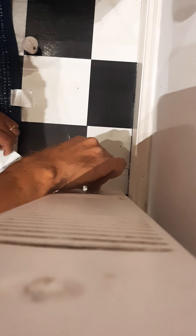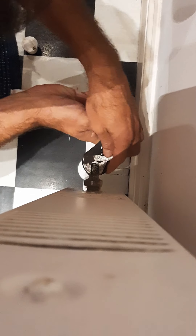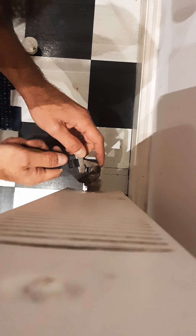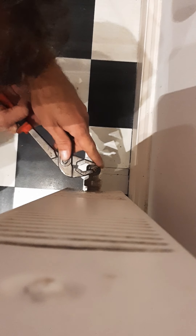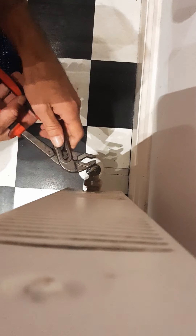Unscrew and put it back — you need to tighten the bolt, but not too much. After that, try to open the valve and see if it is leaking.